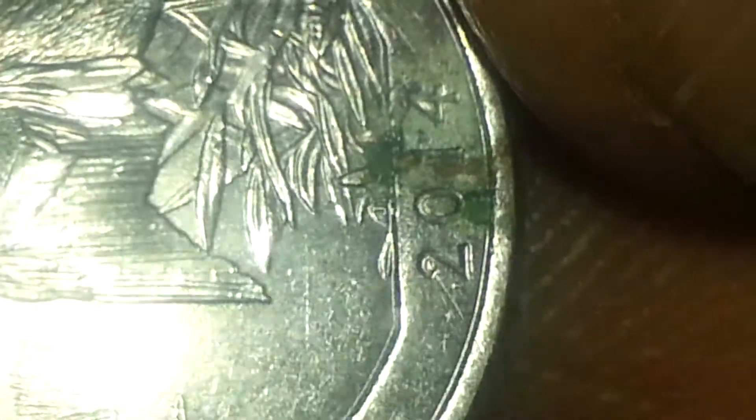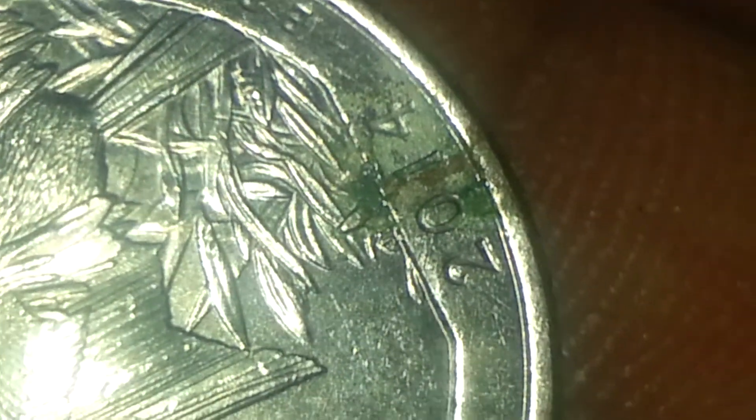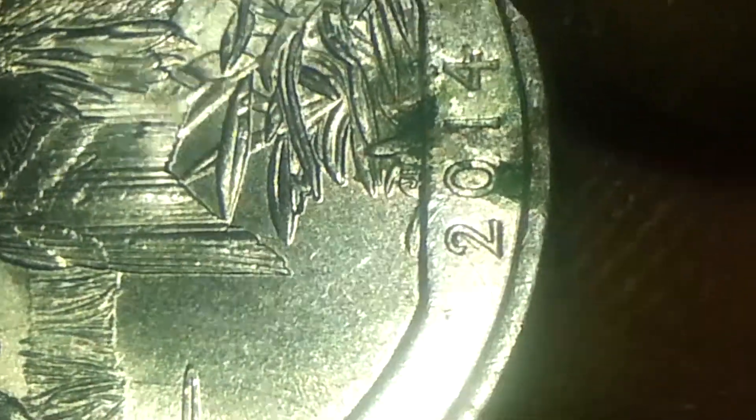I'm going to be sending it off and see what they tell me on the new discovery deal on this quarter. But I wanted to show all you viewers out there where to find mint errors if we look a little closely into our coins. Let me go ahead and show you your regular quarter so you can see your extra leaf.